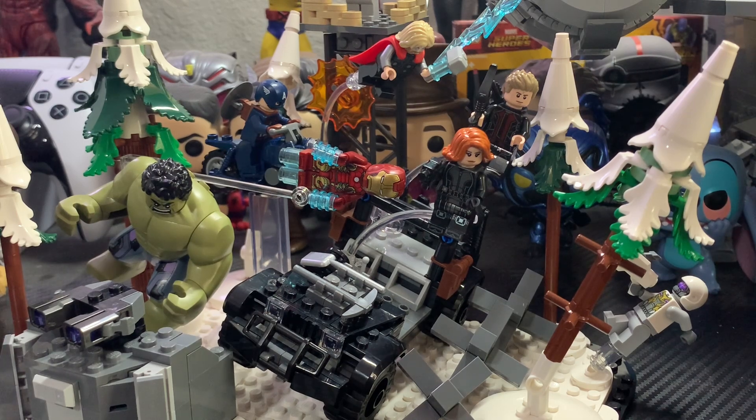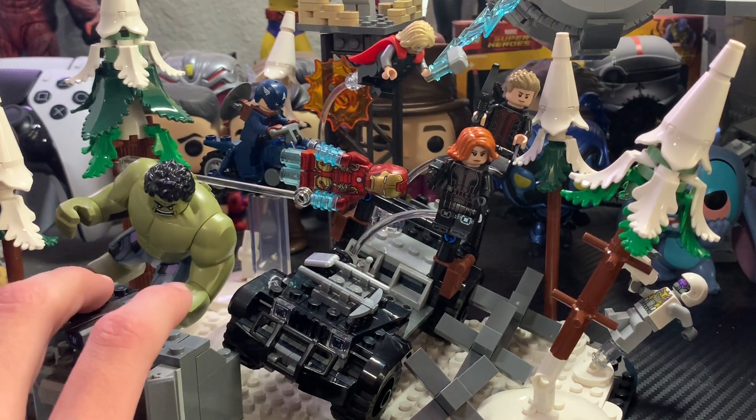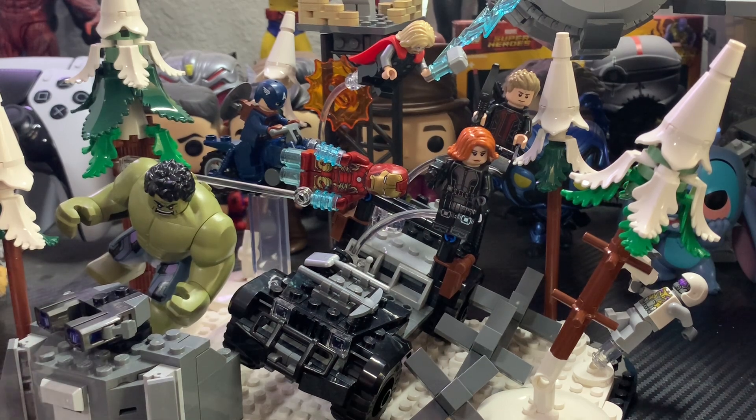You get 9 minifigures included, 6 of which being the Avengers. It's so cool that we're finally getting all 6 of the Avengers in a playset. But it's also kind of like a diorama set — it's obviously based off that insanely cool shot from the beginning of Age of Ultron where all the Avengers are together. I'm really loving this new style where you get a diorama set that collectors will love, but also a really cool playset that kids will enjoy with a lot of cool play features.